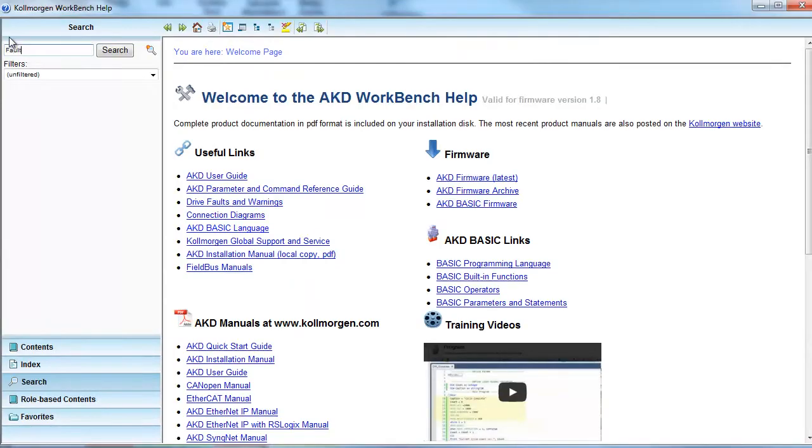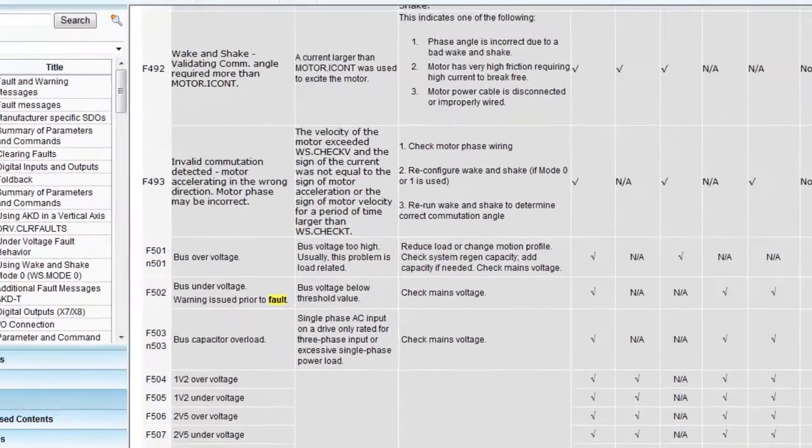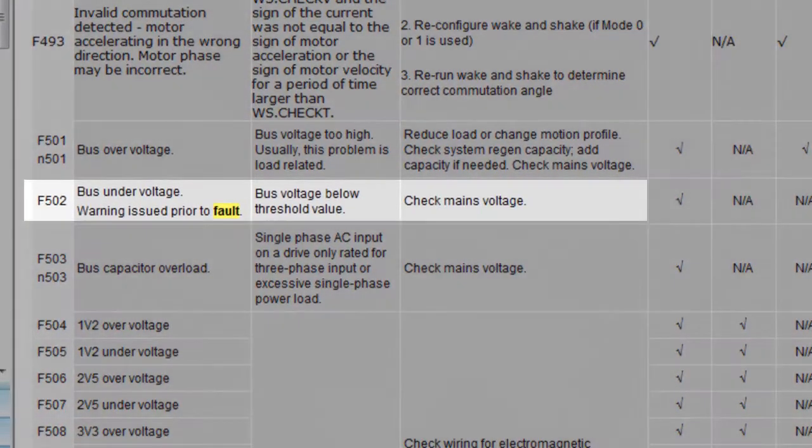In addition, faults can be searched in the help screen. We can see that fault 502 is bus under voltage and the suggestion is to check the mains voltage.